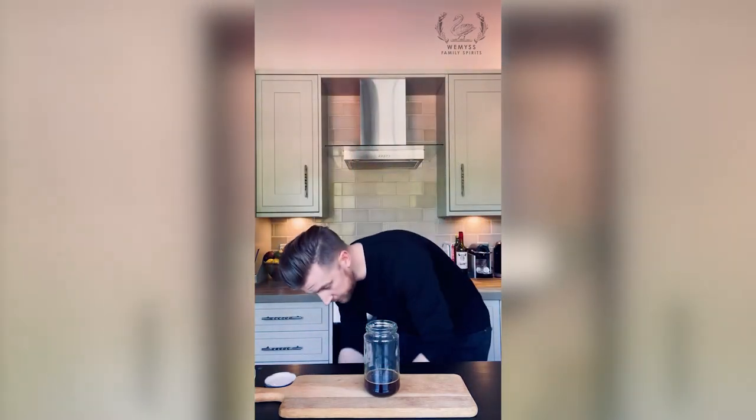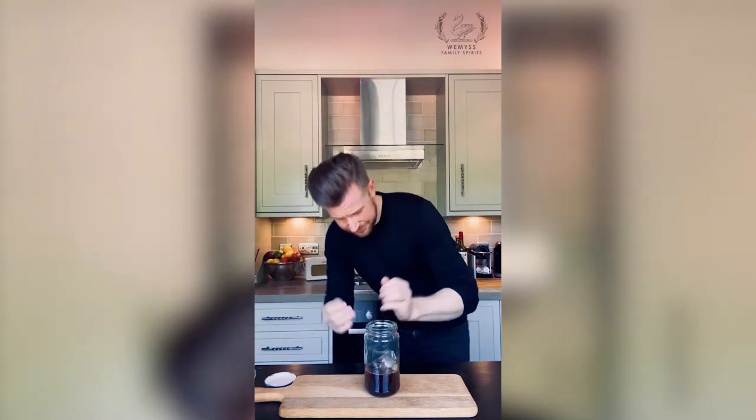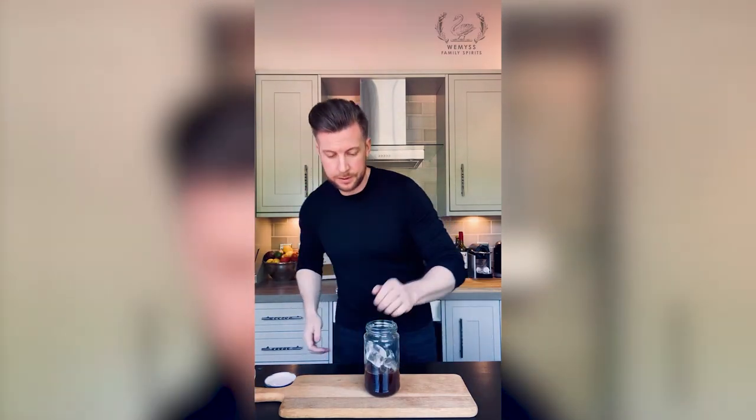Fill it about half full with ice and you want to give it a really good hard shake for about 10 to 15 seconds.